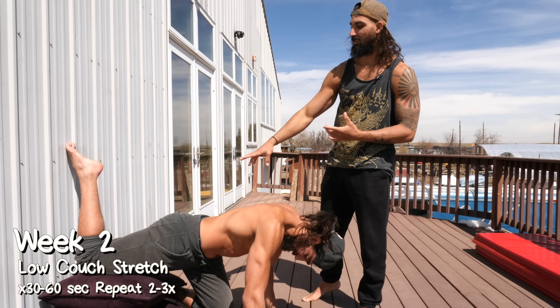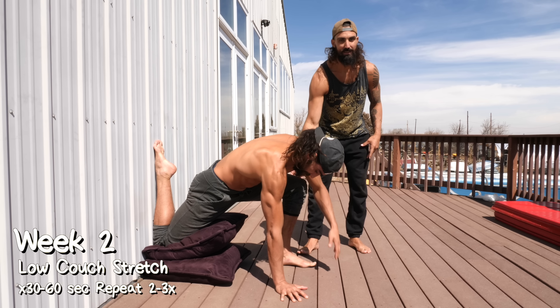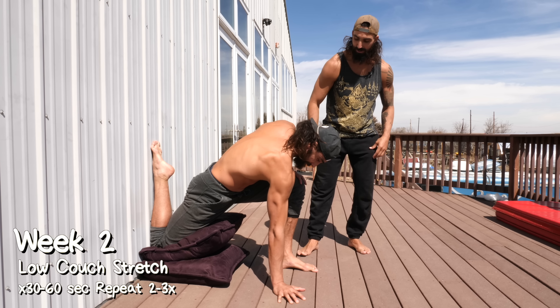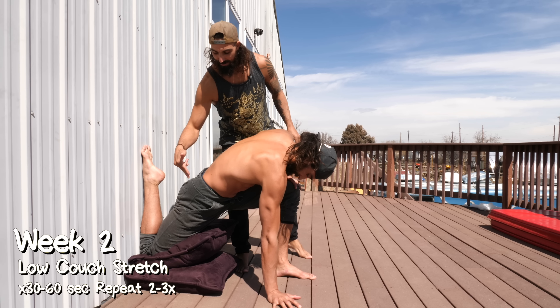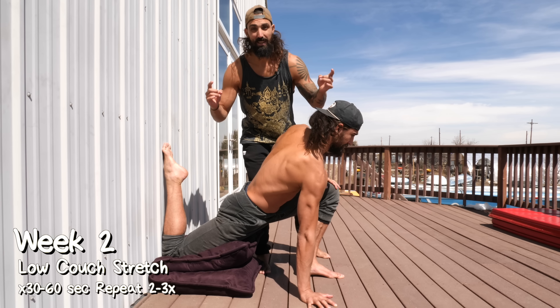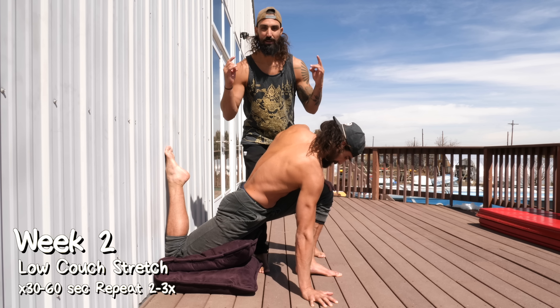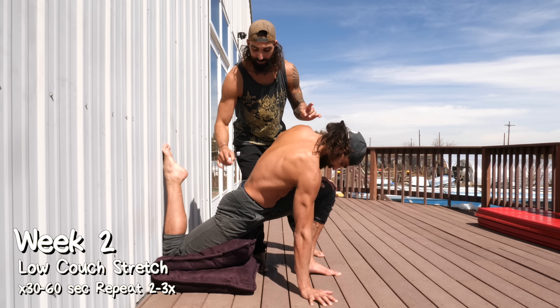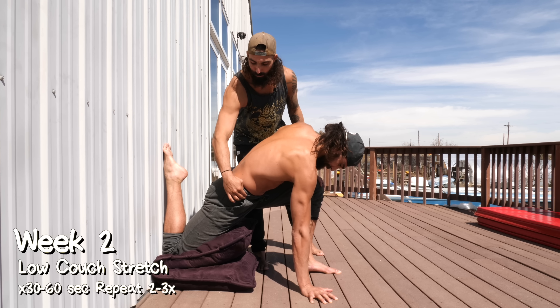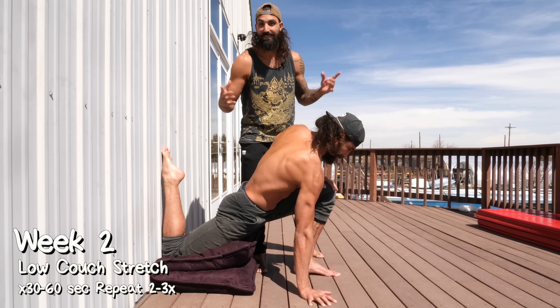Week two, we have the low couch stretch. We want to get that knee up against the wall and bring the other leg up into a lunge position. From here, Trevor's going to squeeze his butt and push that hip downward. It's going to be just like week one, but now with this leg up on the wall, we're going to be capturing more of that quad. He can hang out here or pulse back and forth, trying to push more into that position each time.